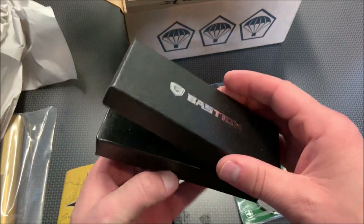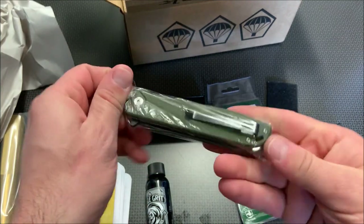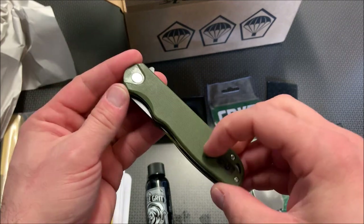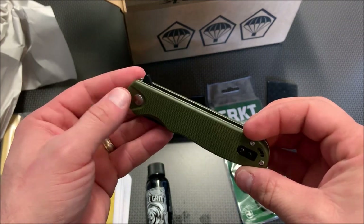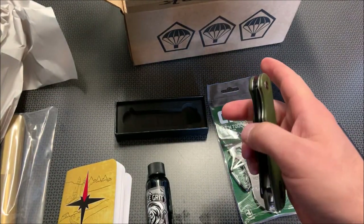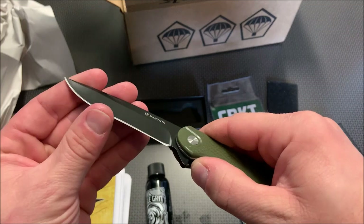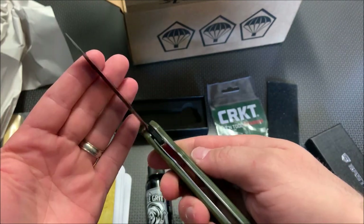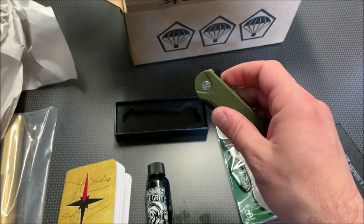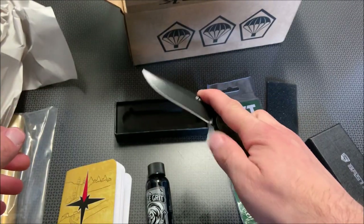Looks like this might be a pocket knife. Oh yeah, that's pretty nice. Looks like a very nice G10 handle or reversible pocket clip. Wow, that's smooth. So it's not assisted opening, but it really shoots out of there. The edge seems fairly sharp. It's a liner lock design. The blade centering seems perfect on that knife, and that flipper is just easy to actuate.